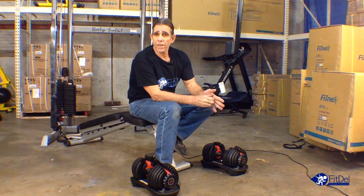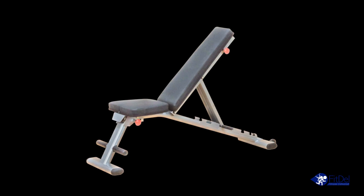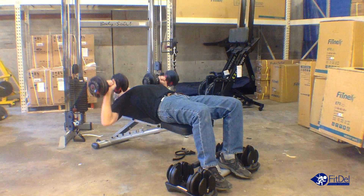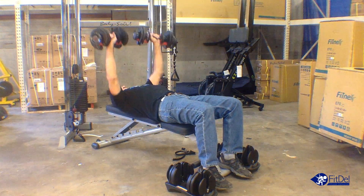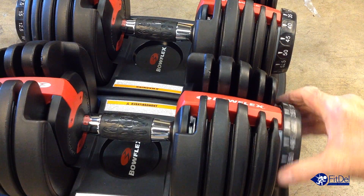That's why we pair the Bowflex 552 SelectTech Dumbbells with our Body-Solid adjustable bench to be the perfect small gym setup to assure your success and take control of saving you time and getting the body you've always wanted.